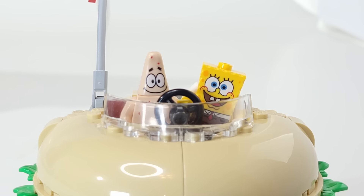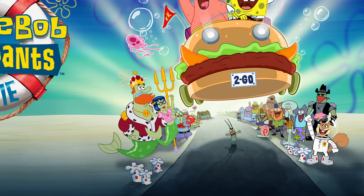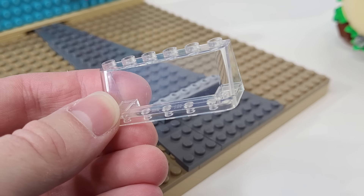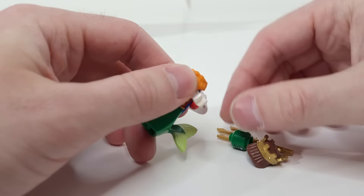After the patty wagon, I made this base with the road shooting off into the distance, then added this background, which uses the same style I used for my bikini bottom build. The patty wagon isn't simply cruising down the street, but flying through the air. To get the angle right, I used these hinge pieces, along with this clear windshield piece that it can lean up against. I then started making some of the other characters.